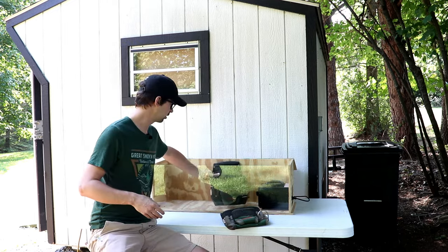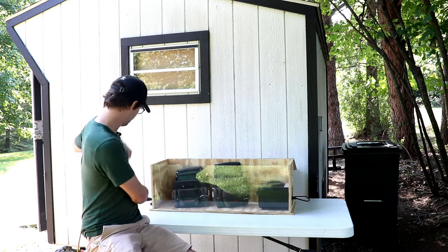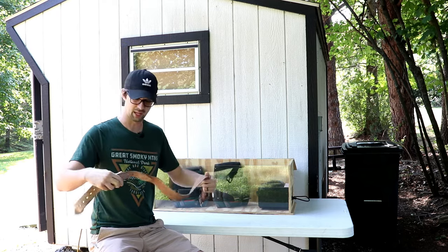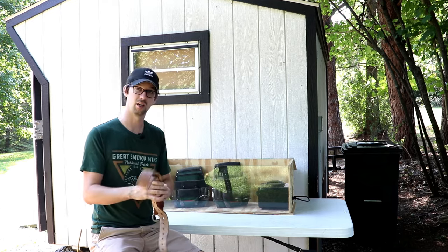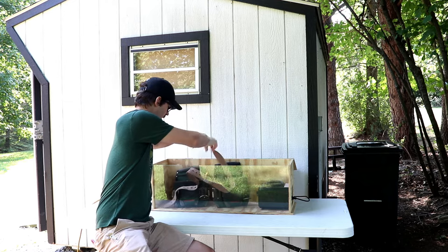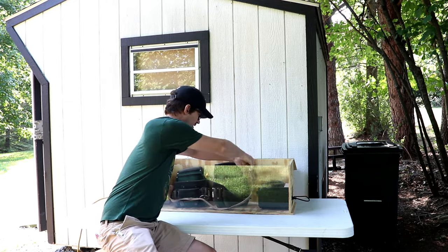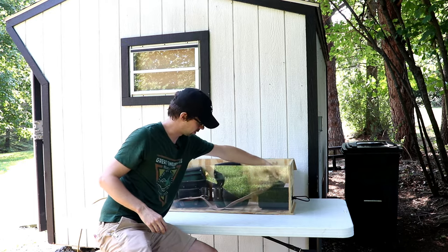I'm going to stick both of these in here. I've got my ozone generator in there already, and then the leather belt that came with this set. It smells a little like leather but also has kind of a musty smell to it. I've heard people say that ozone can degrade leather, so I'm not sure if that's true, but I guess we're going to find out today.